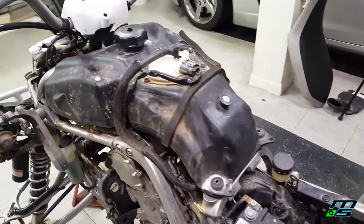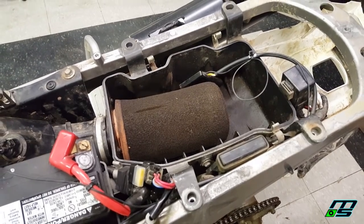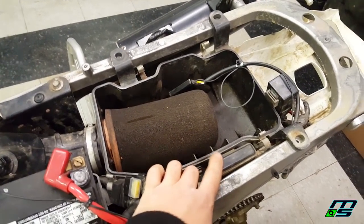Well, that was worth a shot. Now I'm taking the tank back off and removing the airbox so I have a better view of the wires and better access to the CDI.